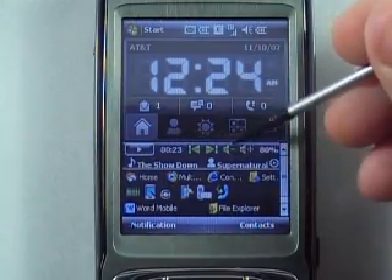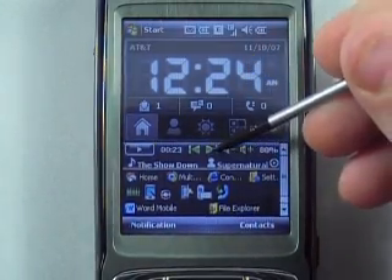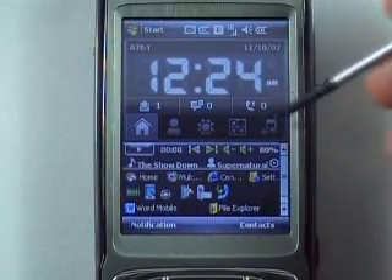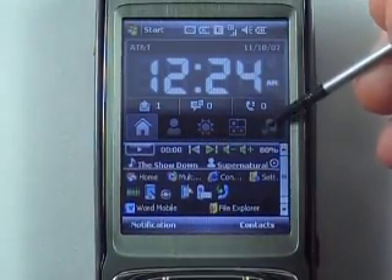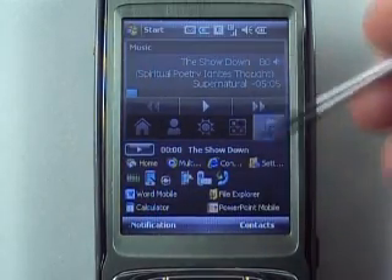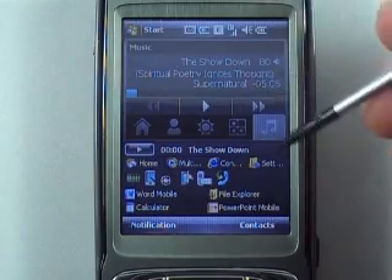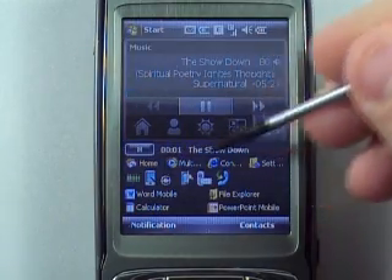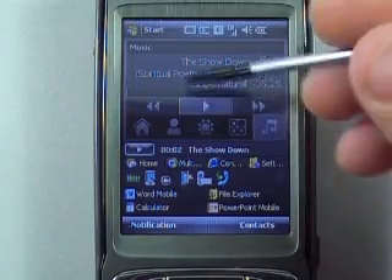You can go to the next song or whatever right from the music controls. The other plugin I'm using is the HTC home screen, which you'll also see on the HTC Touch. It has a media player too, but I kind of like this one better.